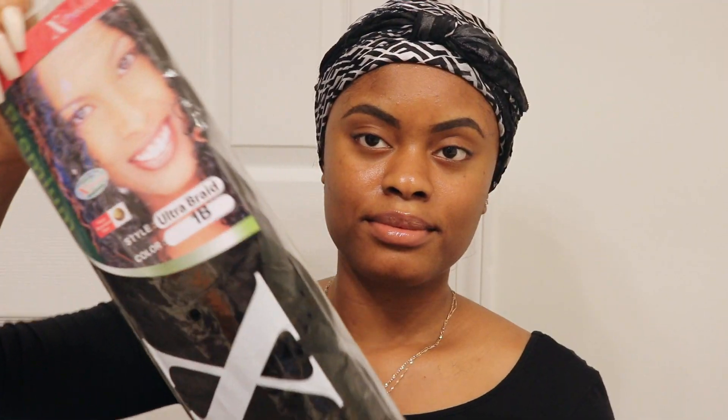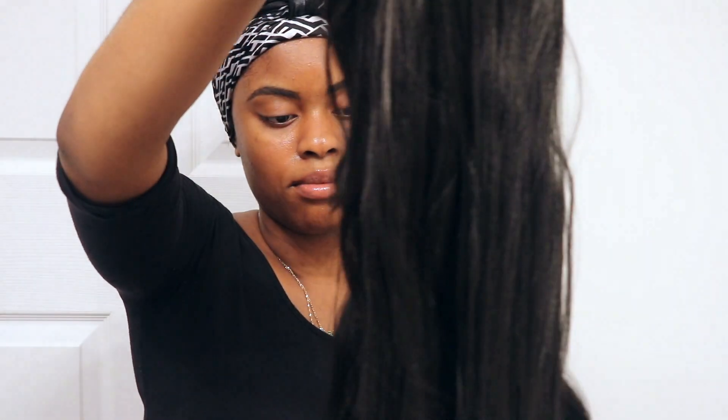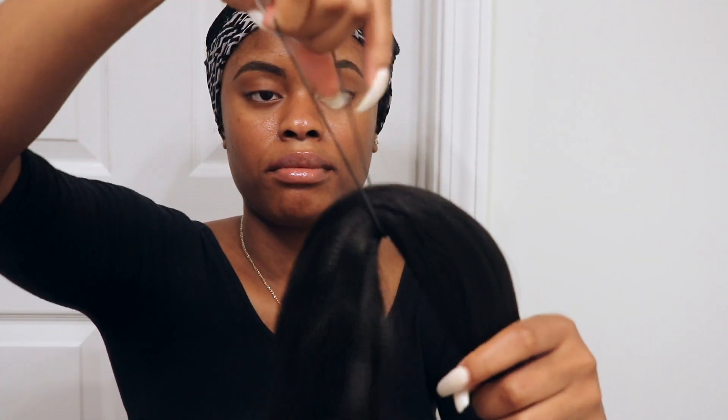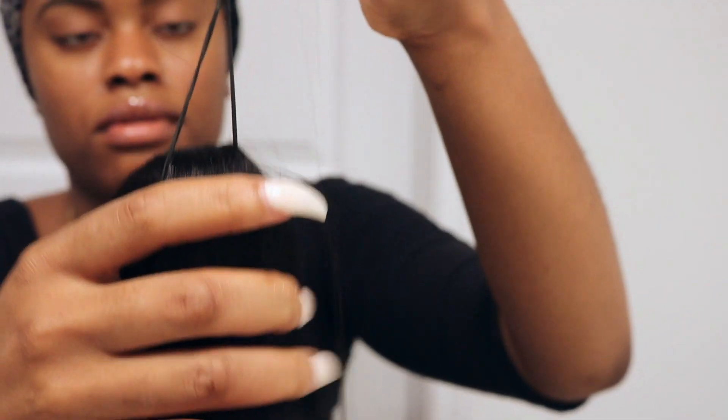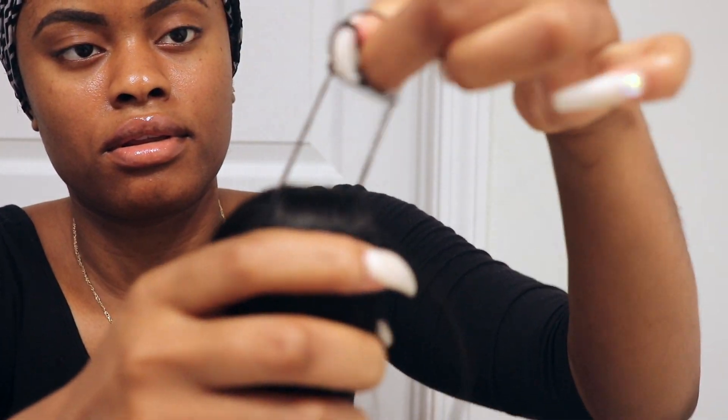I was so happy because this is so hard. Now I'm taking my braiding hair — I was just using what I had. It's the Expressions braiding hair in color 1b. It's super super duper long so what I did was take the already folded hair and fold it in half again, and what I'm going to do right now is make a little ponytail.